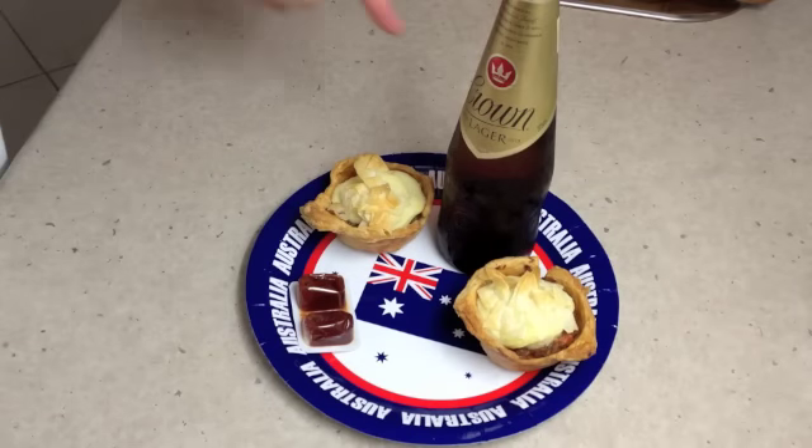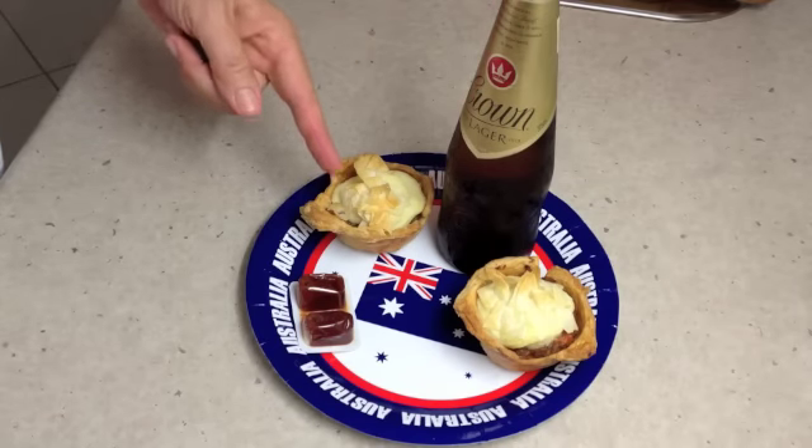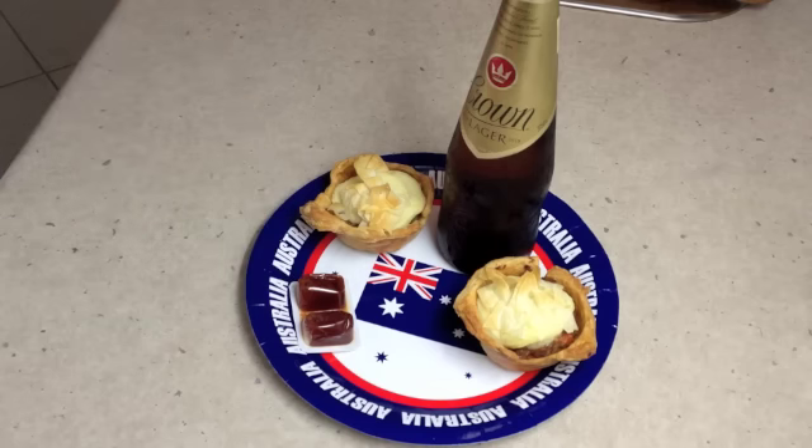Typical Australia Day food — you've got a Crownie, German Gru, Dog's Eye or a meat pie, Dead Horse or tomato sauce. It's rhyming slang. Enjoy!